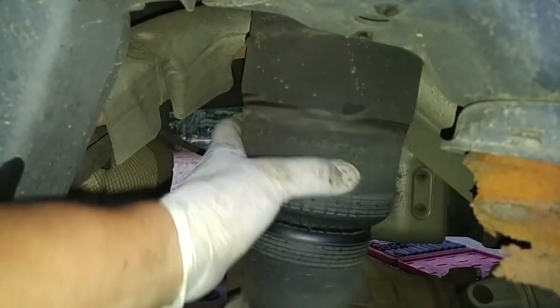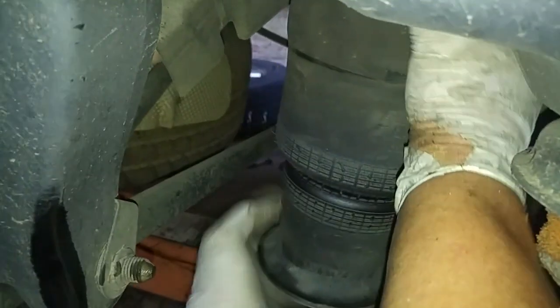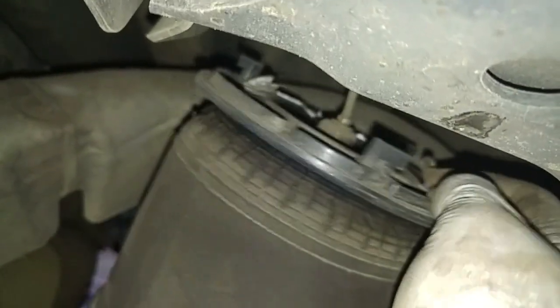This is the air suspension spring — this is what we'll be removing. We turn this counter-clockwise, and you have an air tube that's attached. Since we're not going to be using that anymore, we're just going to cut it off.